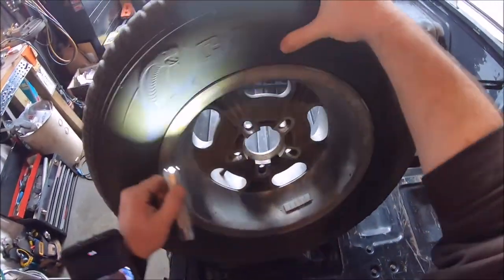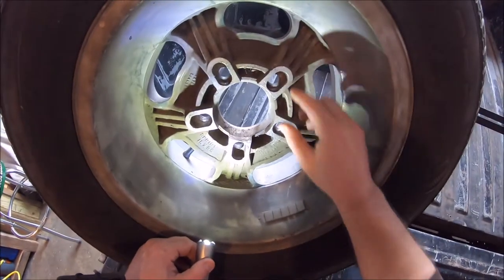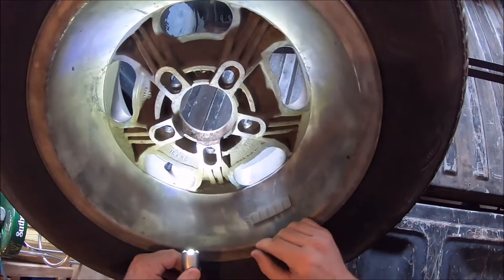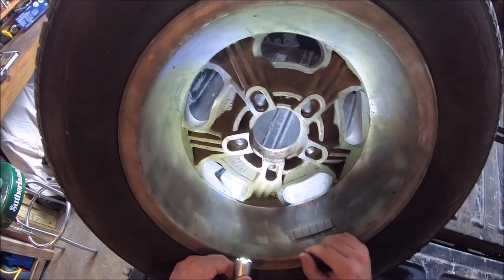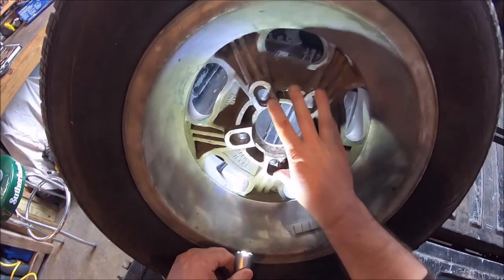The way these are made - it's got these standoffs. I haven't really measured it, but I'd say it's about maybe an inch. It's like having an inch thick wheel spacer built into the rim.